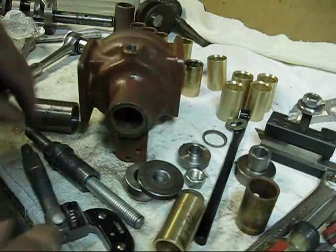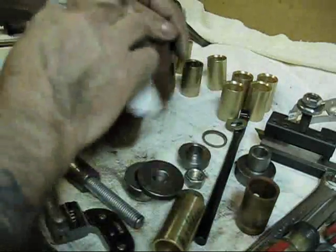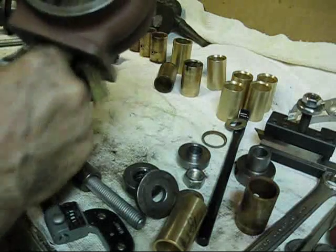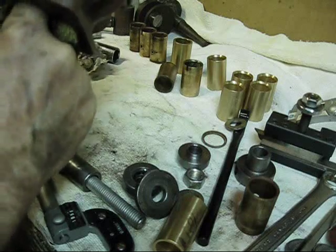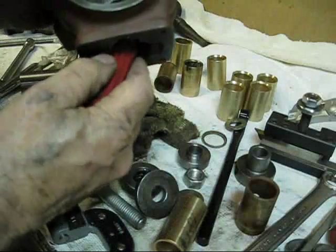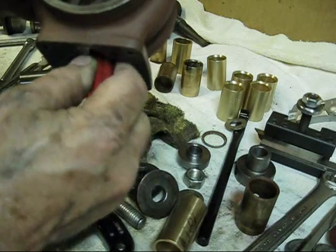I'm going to run some lacquer thinner through there just to clean it up a little bit. That flange down in there I was talking about earlier — as you can see with a little lacquer thinner on the cloth, I do have a couple of places right over there that are a little stubborn. We'll get them off of there.